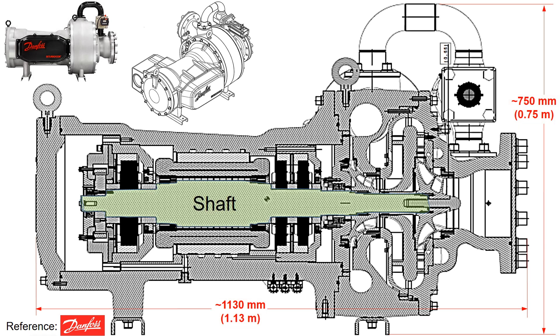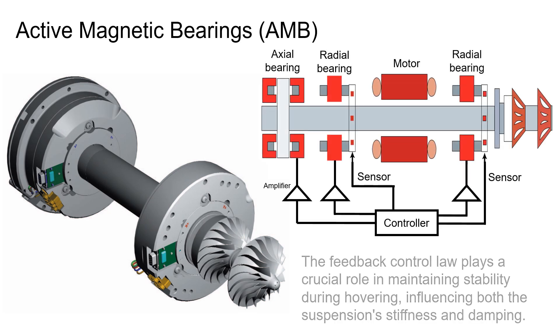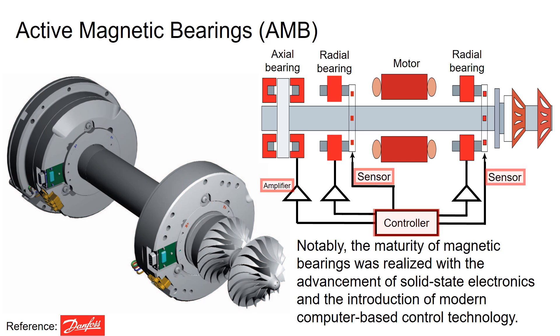The component you see here represents the shaft, and these are the magnetic bearings. These magnetic bearings levitate the shaft through electromagnetic force as previously explained. The stability during hovering is maintained by a crucial feedback control loop influencing both suspension stiffness and damping. Notably, the maturity of magnetic bearings was realized with the advancement of electronics and the introduction of modern computer-based control technology.